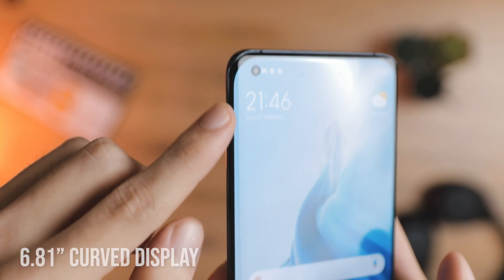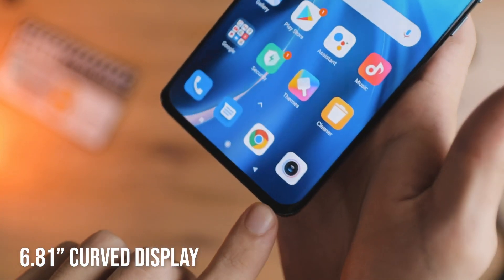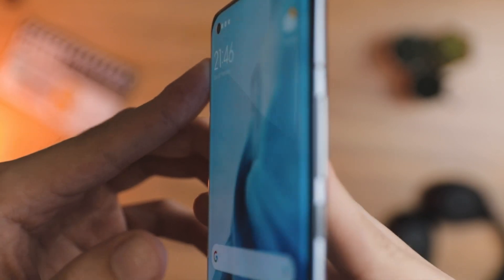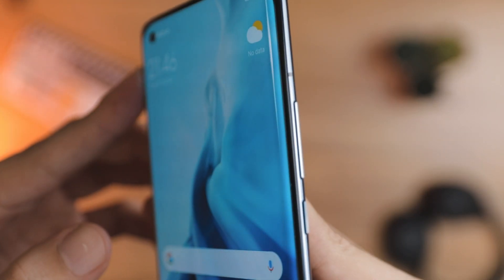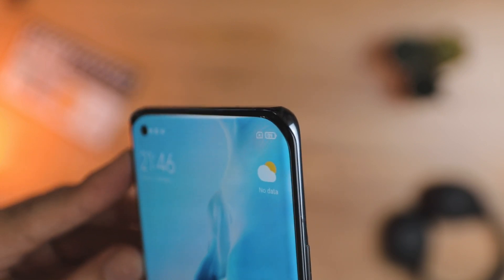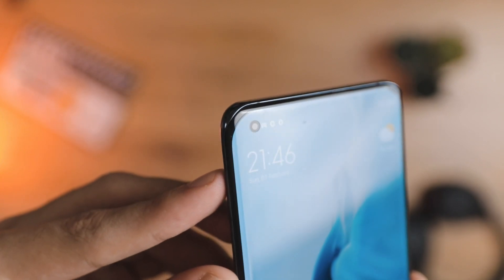One thing I noticed right away is that the display is curved towards the edges. I'm not really sure why they went back to curved displays — they tend to cause accidental touches and I'm not a huge fan of them overall. Also, the four corners have slightly thicker bezels, which seems a little odd, but we'll look at this in the full review.